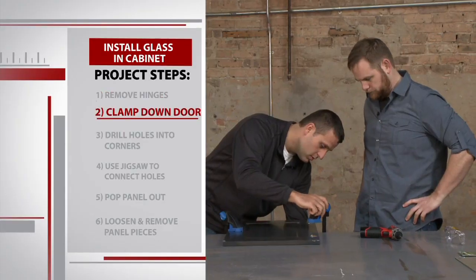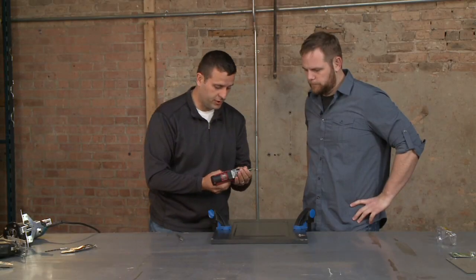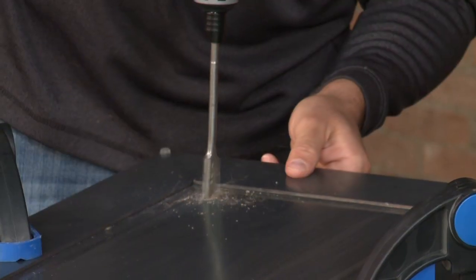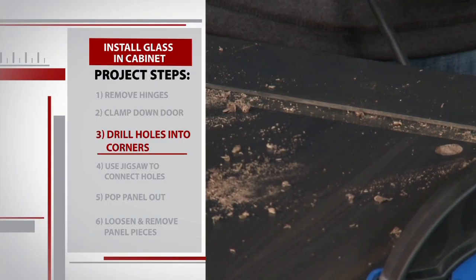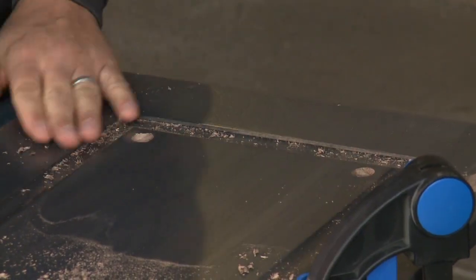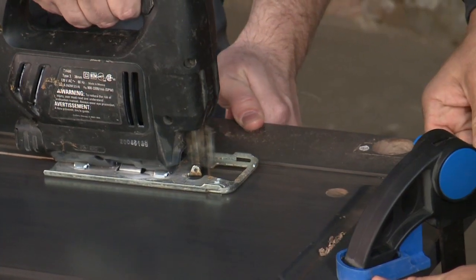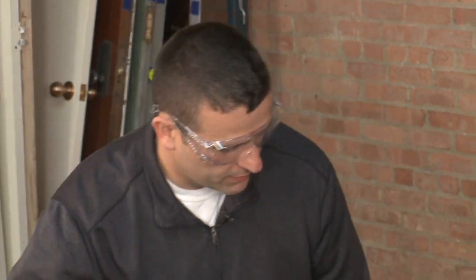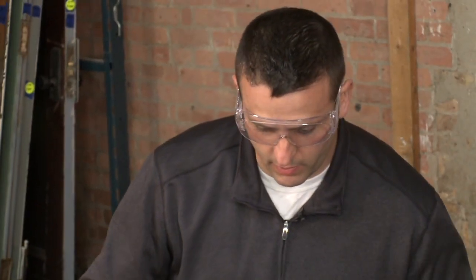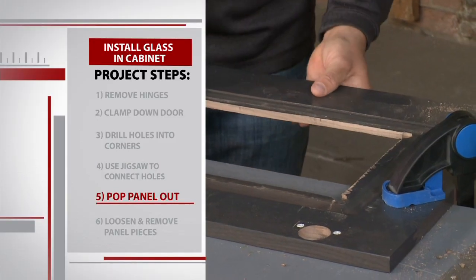We use a couple of clamps to secure the cabinet door to our workbench, and then it's time to get cutting. We're going to go back to our drill and insert a small wood bit. We're just going to cut a couple of holes at the bottom — they can be anywhere on the corner of the cabinet door, you just don't want to get too close to the frame. Now I'm going to cut a line with the jigsaw and connect the holes. After Sean cuts the first line, I repeat the process on the other side. We finish up the other two sides until the panel pops right out of the cabinet.